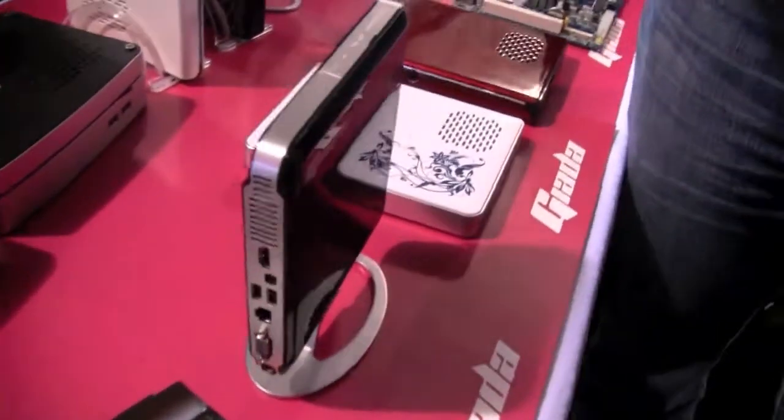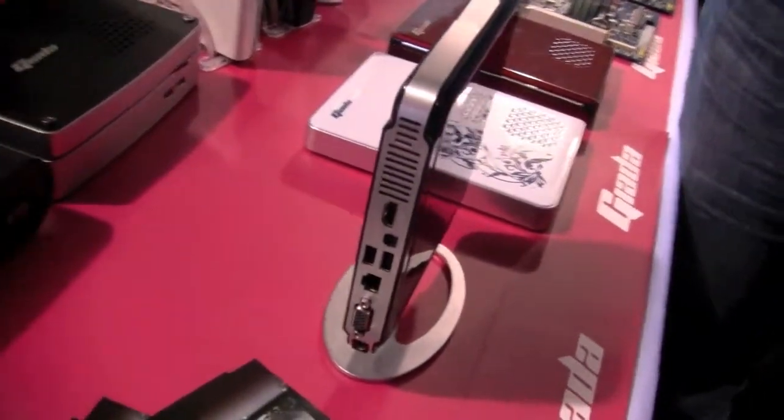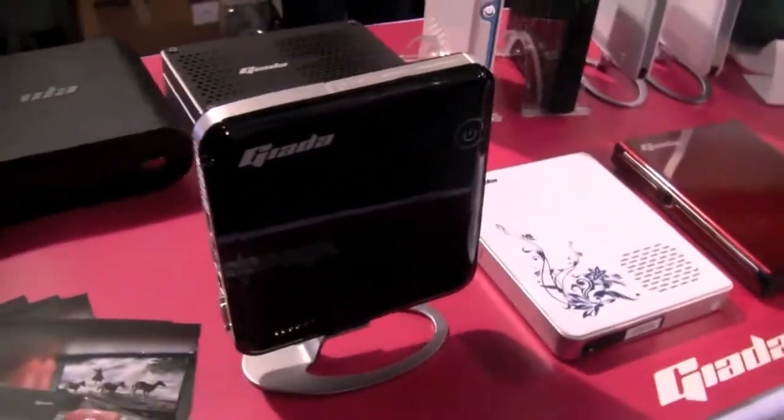I'm Sascha from networknews.com at GTC 2010 in San Jose. We just stumbled upon the booth of Giada, a Shenzhen manufacturer that came out with a couple of really decent-looking nettops in the past. I think we stumbled upon them for the first time during CES in January in Las Vegas.